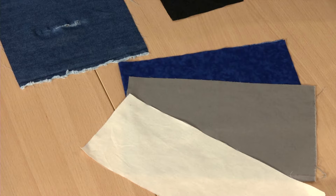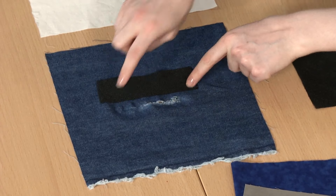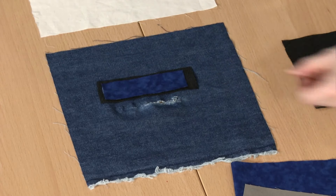This will not be visible in the finished garment. Cut the stabilizer larger than the hole you plan to repair. If you're using a fabric support layer, cut this smaller than the stabilizer, but larger than the hole.